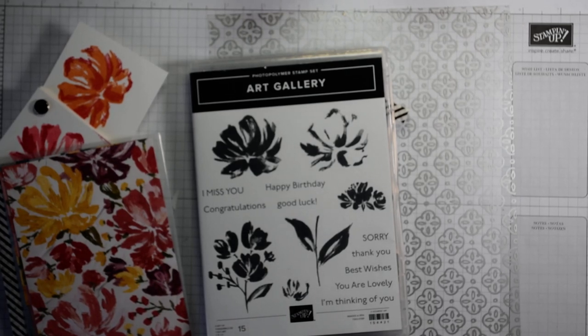Hi everyone, it's Heidi from flutterbyheidie.co.uk. I'm Heidi Smith and I'm an independent Stampin' Up demonstrator based in the United Kingdom.